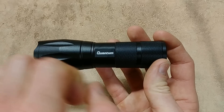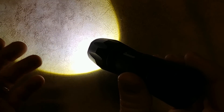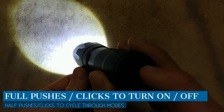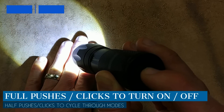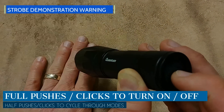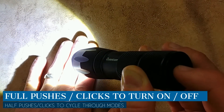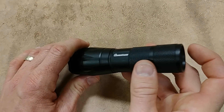Here's your knurling, and it's labeled 'Quantum.' There's your on/off switch — push it and it turns on in high mode, very bright, that's around 600 lumens. Push it again and it goes into low mode. Push it once more and that's your strobe pattern, which you could use to disorient someone if needed. You just lightly push the button to cycle through the modes, or push it all the way to turn it off. When you turn it off it always goes back to high mode, so there's no memory, but that's not a big deal.